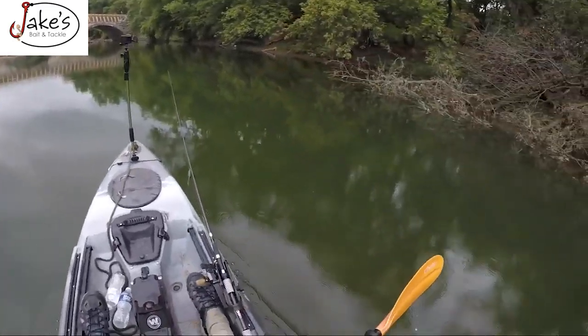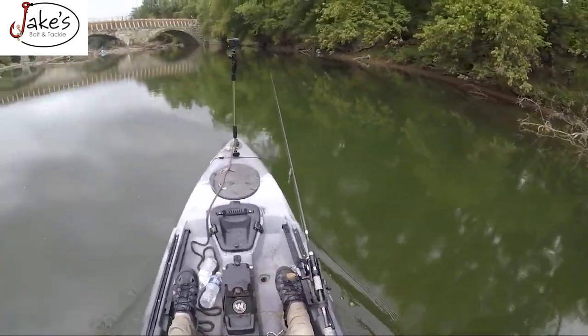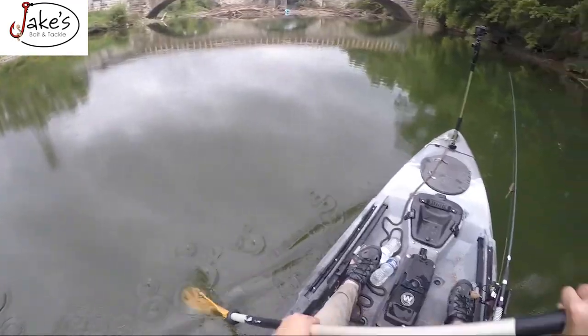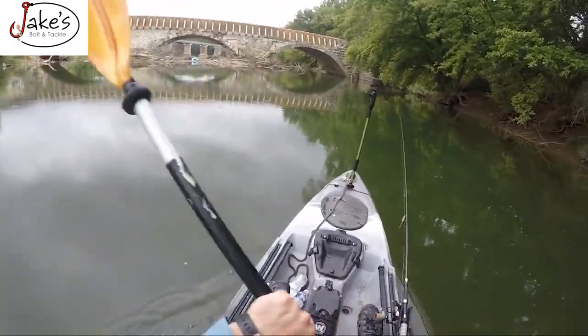Well, it looks like we've made it. Oh shoot. Okay. This is the river. So guys, this is the main part of the river right here. The Potomac River is actually right up here. So let's fish around the opening here before we call it a day.